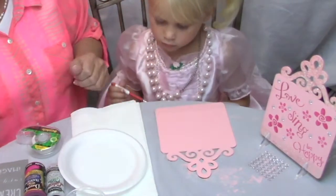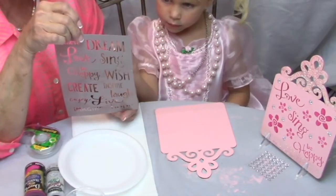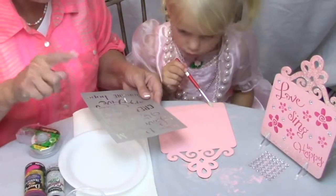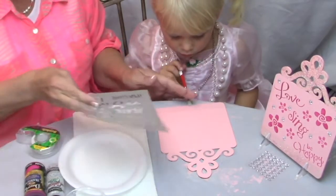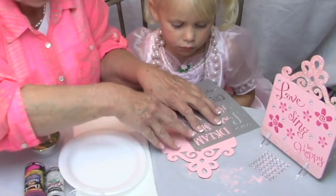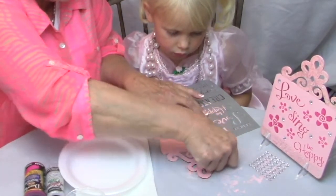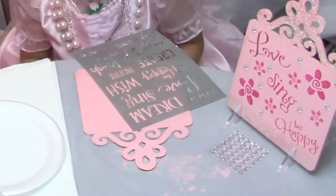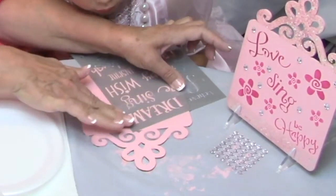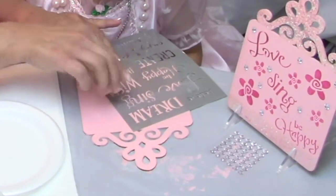Now we're going to stencil. We have a stencil that has all different words on it, and Kylie picked out the words she liked: Dream, Laugh, and Hope. How about if we put Dream up here? We're going to do it at an angle and tape it down so it doesn't wiggle on you. We'll put some tape down below too so we don't accidentally go into the next word.